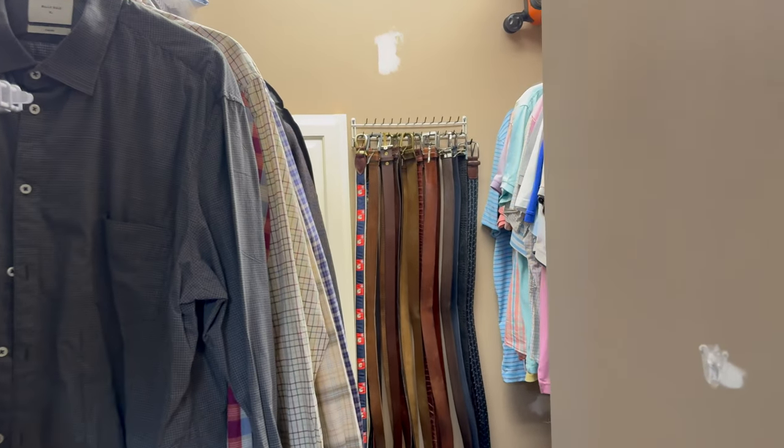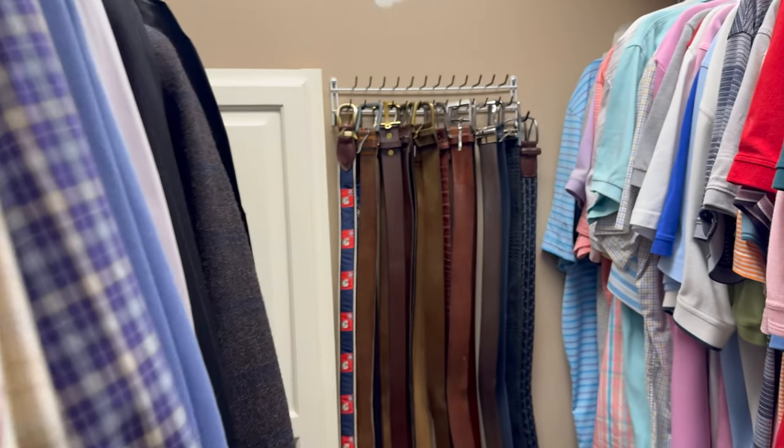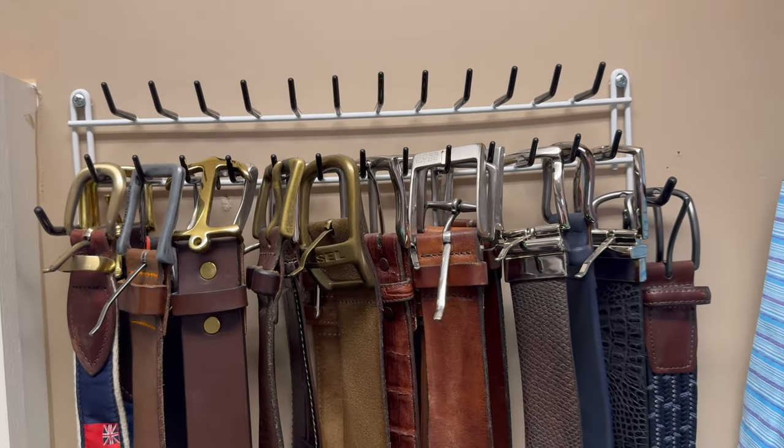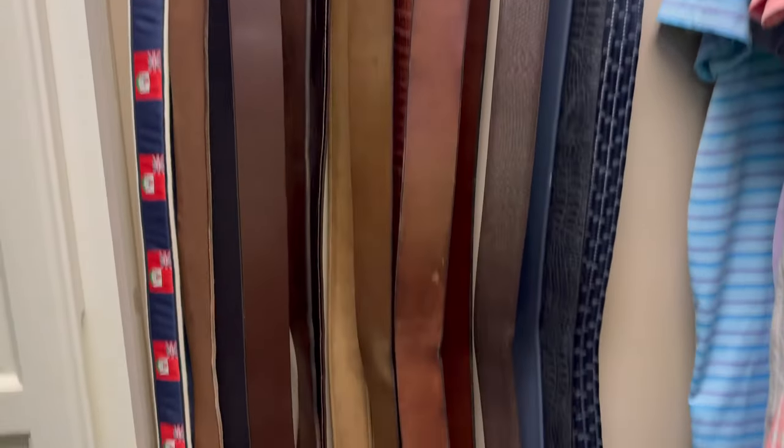Hey y'all, Rick Sky here, and I want to do a quick review of this belt rack. It could also be a tie rack, or it could be a combination of both. Very nice design.